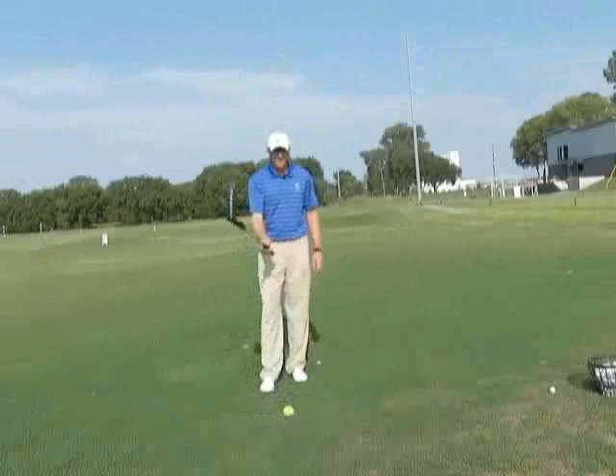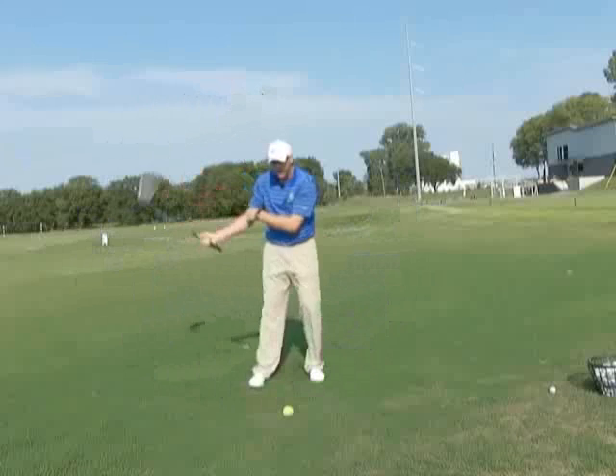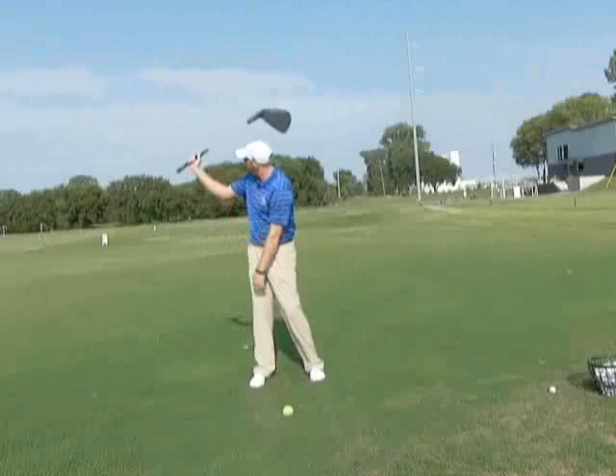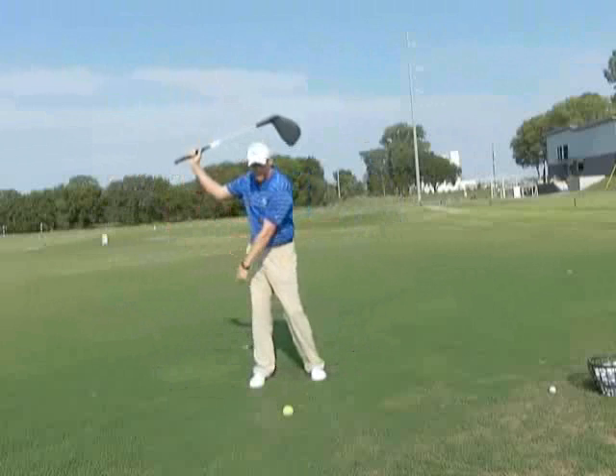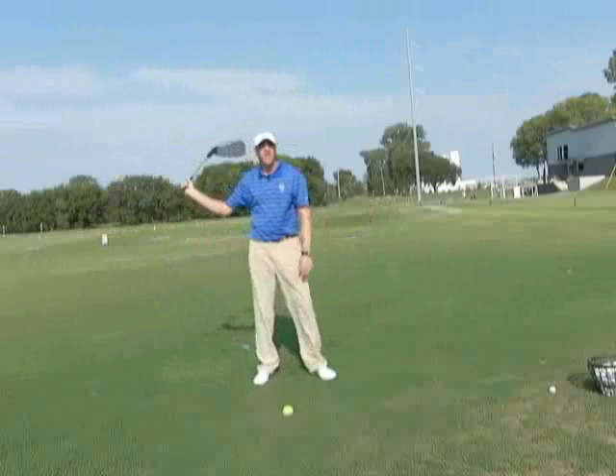If I just swing this club, as I swing back, my right elbow begins to fold and create an angle. My right wrist begins to fold and creates an angle. The ability to get that club into those positions where I've created these angles is what we would consider loading up the club — one of several ways that we use to load the club up so we can store the power and then release the power.